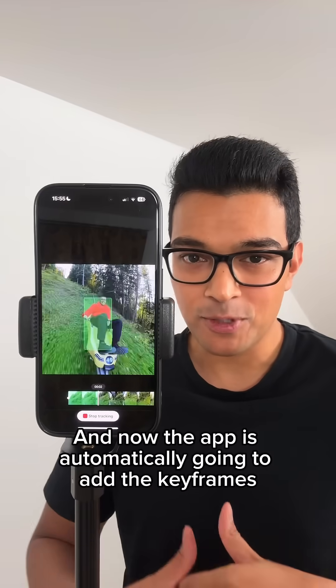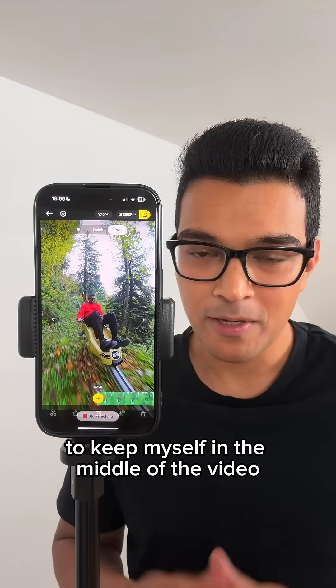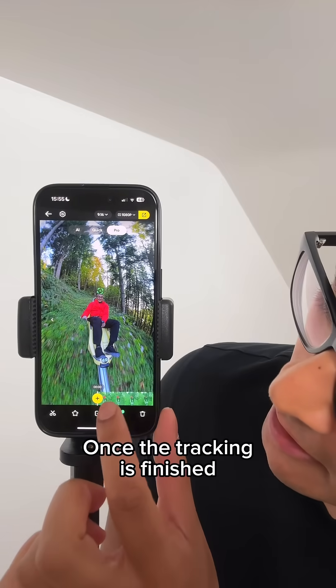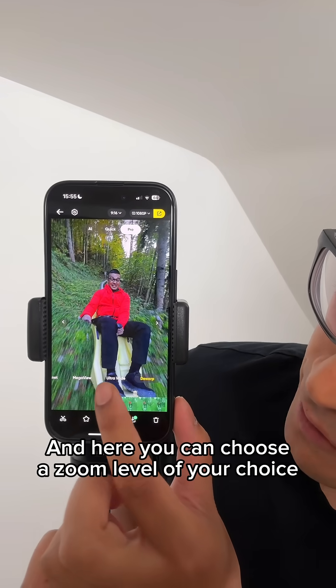The app is automatically going to add the keyframes to keep myself in the middle of the video. Once the tracking is finished, tap the green highlighted area and here you can choose a zoom level of your choice.